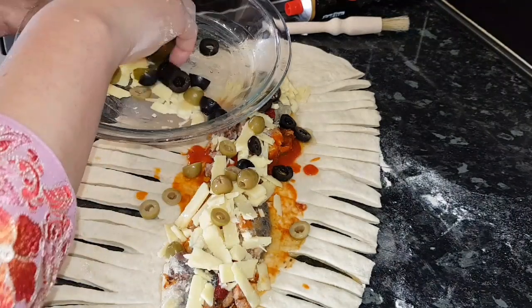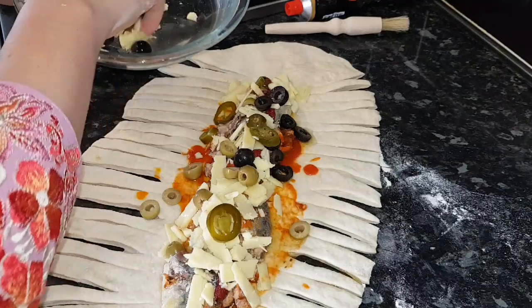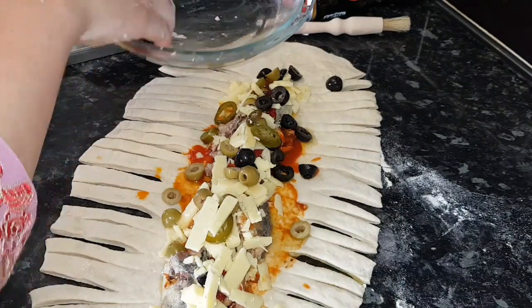I've also got some olives — black olives, green olives — and jalapeños as well. It's totally up to you, it's optional. My husband likes olives, so that's why I'm using them in this stuffed bread.